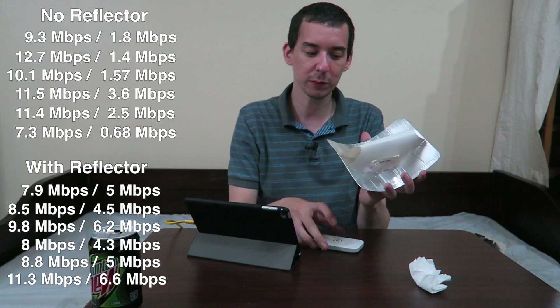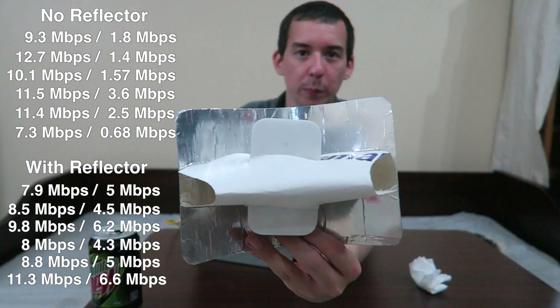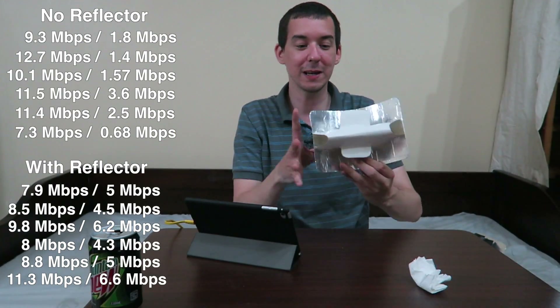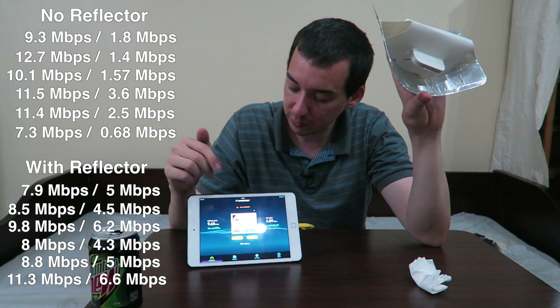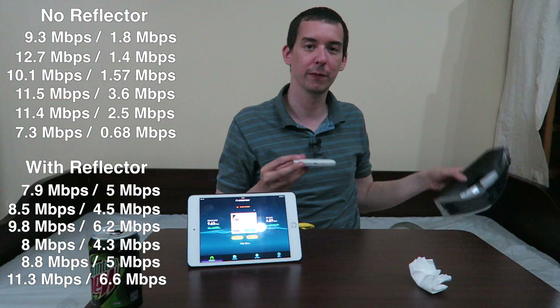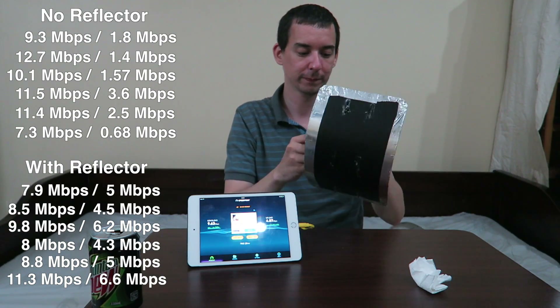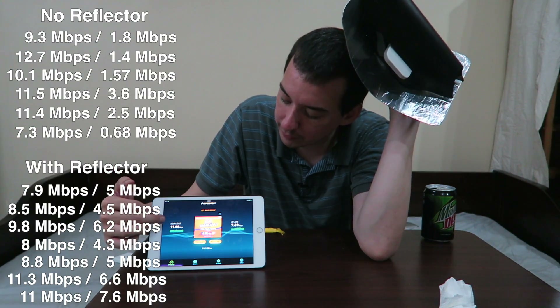Let's try it with the small version — I didn't have as much luck with this one, but let's try. We just slide the pocket Wi-Fi into there. There's no magic; it's completely passive with no batteries. It's pretty respectable: 9.6 down and 4.8 up, but not as impressive as our big version. That gave us 11 down and 7.6 up. So that's the results when you test it in a pretty good service area. Let's try it again in an area with much worse service and see how well it works.